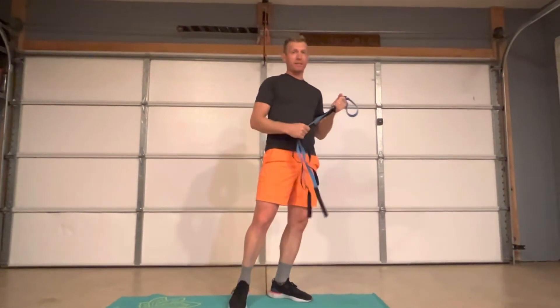The tighter the hamstrings get, the more it pulls on our back. So to relieve that back pain, we're going to go ahead and work on our hamstring flexibility.